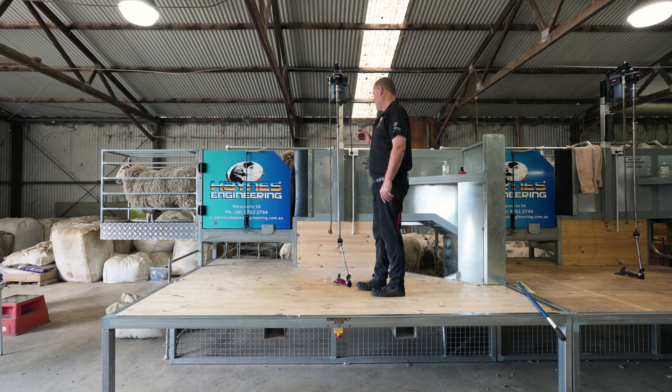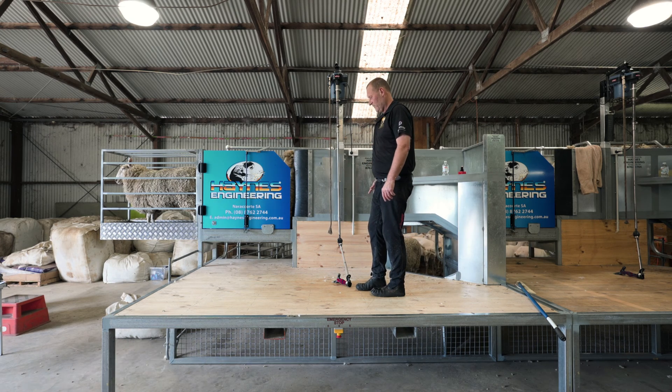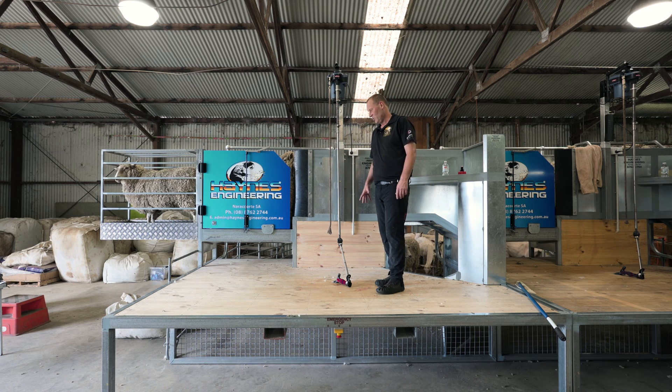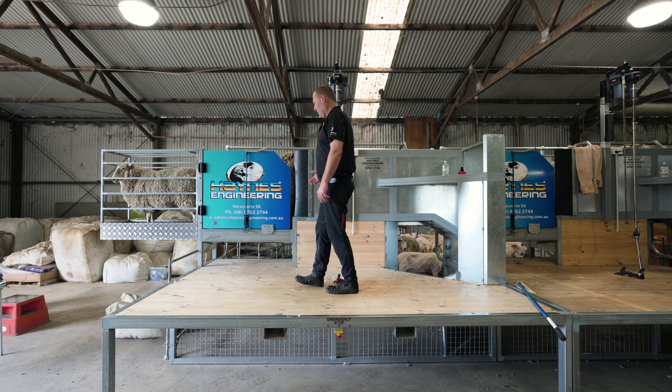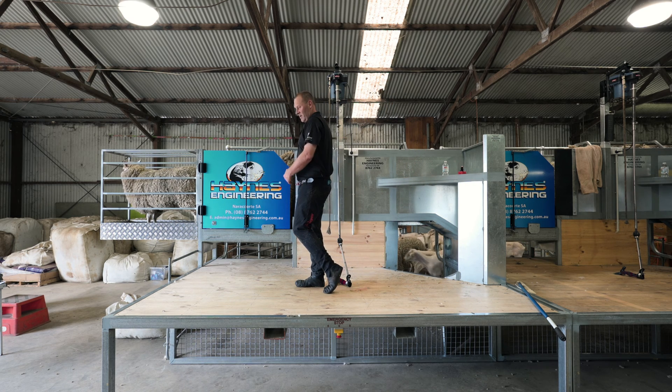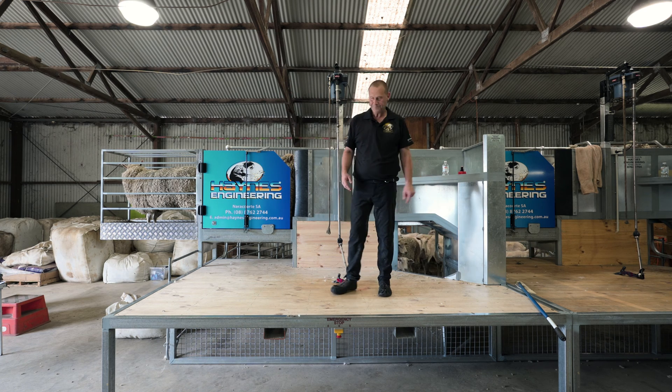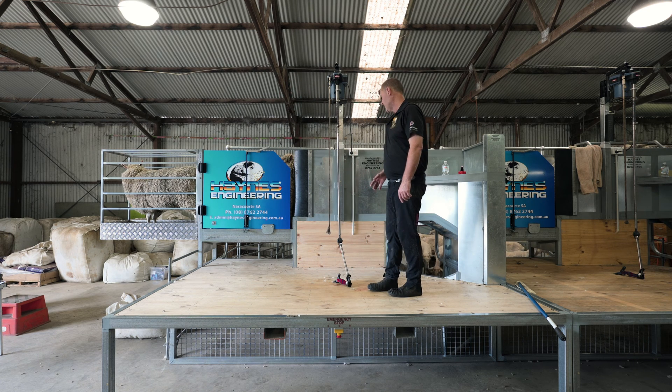The shearing board is very familiar to most shearers — it's the same dimensions as a normal shearing board. So if the shearer is bringing a sheep out and the wool handler needs to shift their wool, they've still got room on one side or the other. The same dimensions apply from your shearing stand to the wall.